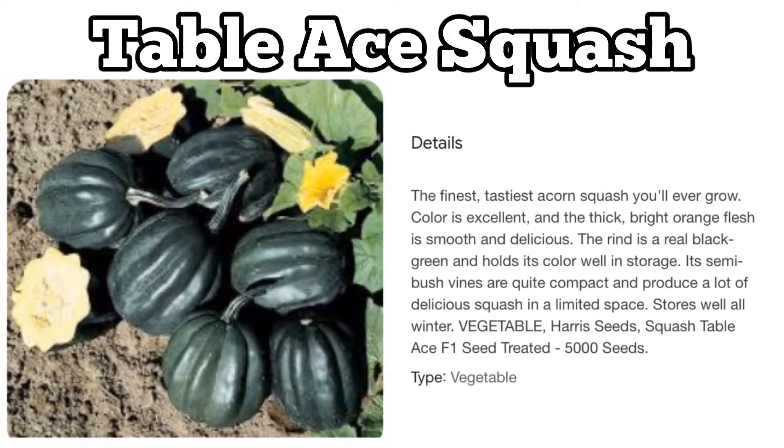I love that we can store it, so I'll be researching more about that in the future. If this video was helpful and you learned something new, leave me a comment below. Have you grown squash before? Have you ever grown a table ace squash? Let me know in the comments, and share any additional information you know about table ace squash. Thank you very much, happy gardening, have a great day!